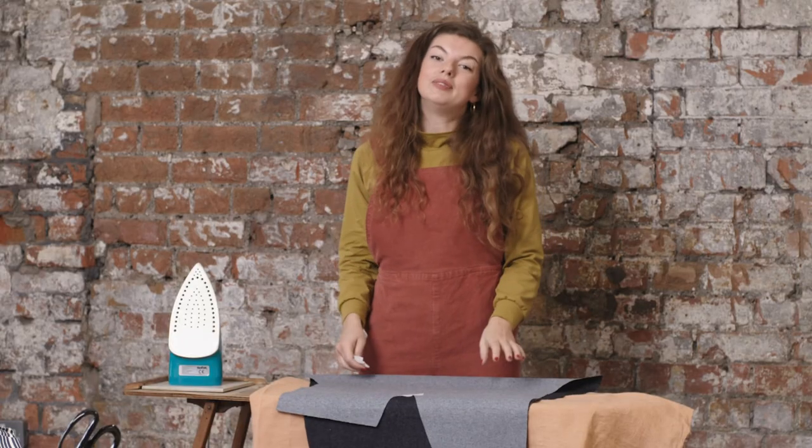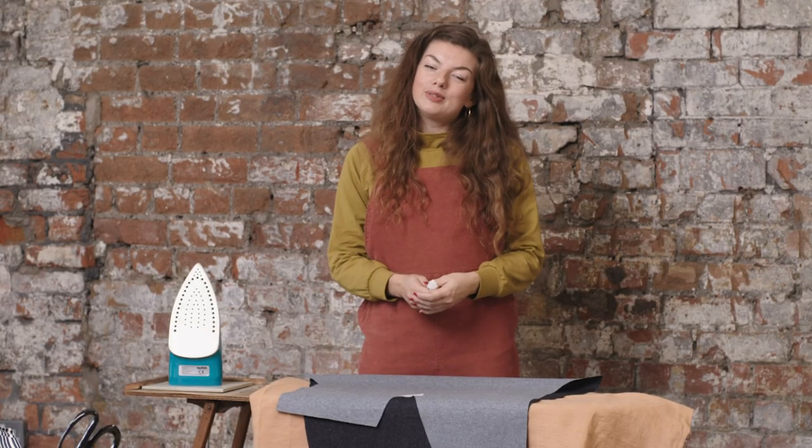That's day one complete. Now we're all cut out, tomorrow we're ready to start sewing. See you there!